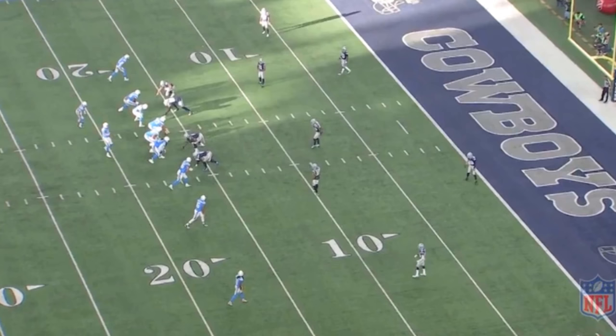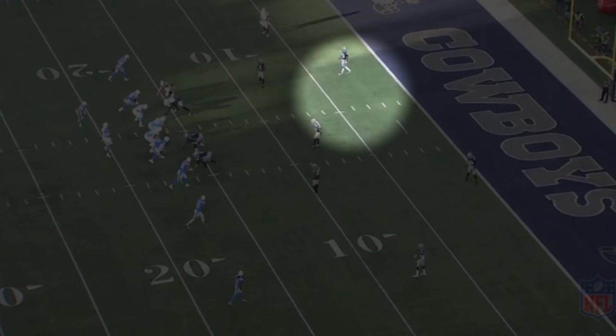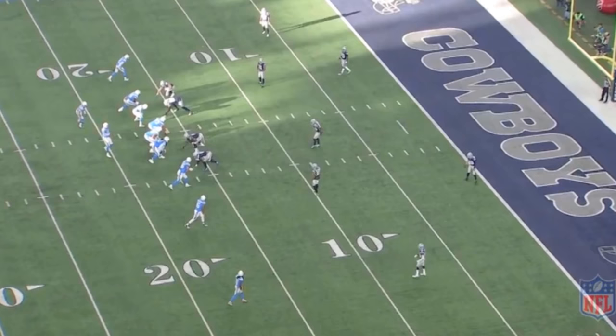What Rob Marinelli likes to do is line his guys up right where the marker is — playing off-man coverage. As we look here, they're pretty much in a base 4-3 defense, with guys split out wide. That tells you this is a Tampa 2, 4-3 defense.